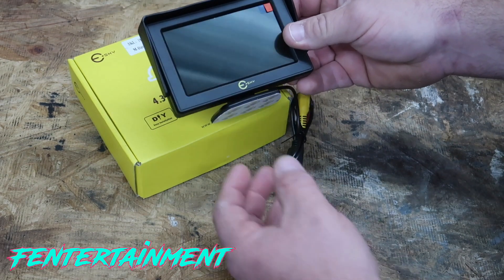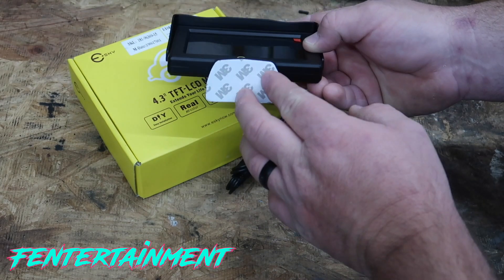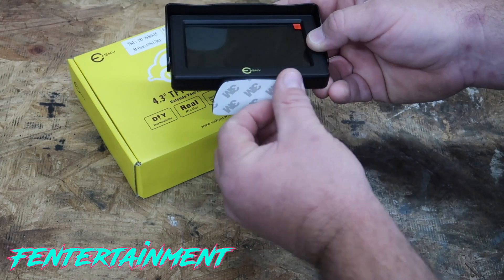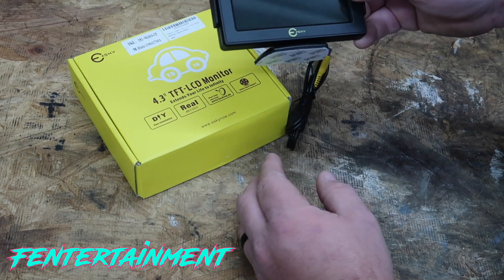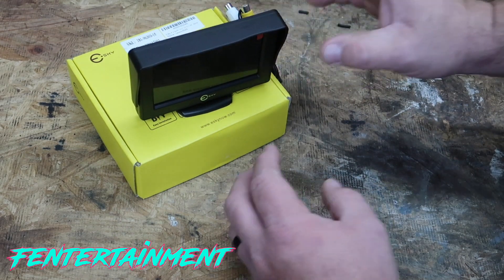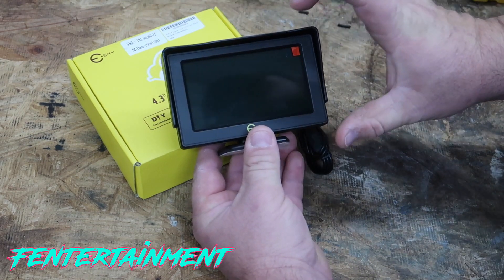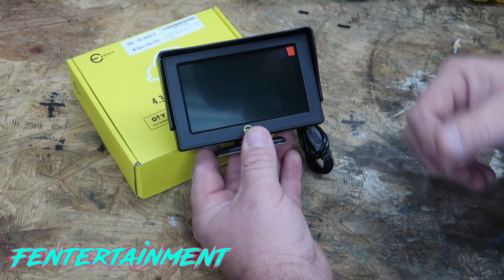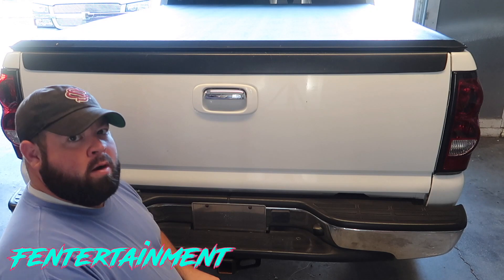For mounting, most people just find a spot on the dash, use the 3M backing tape, wipe the surface down with alcohol, and stick it down. But in my application, we're going to be custom mounting this into a spot in the dash that isn't being used right now.